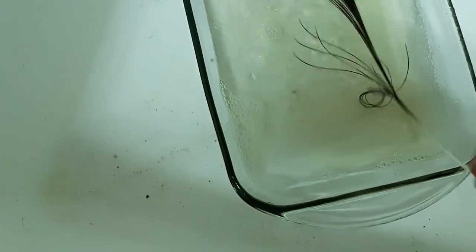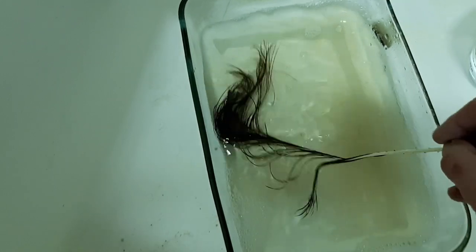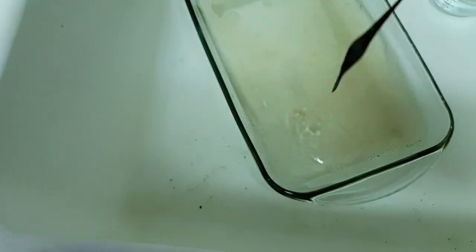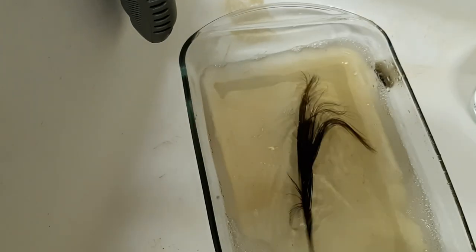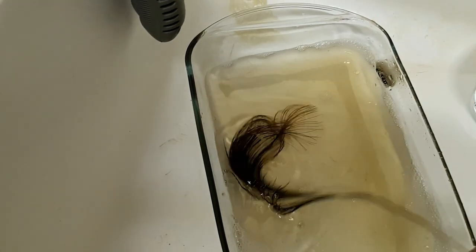See the water turning tannish. Greenish. Let's see how I'm doing. Not long enough — still have lots of fuzzy on it.